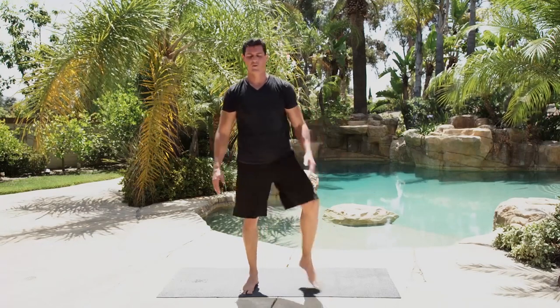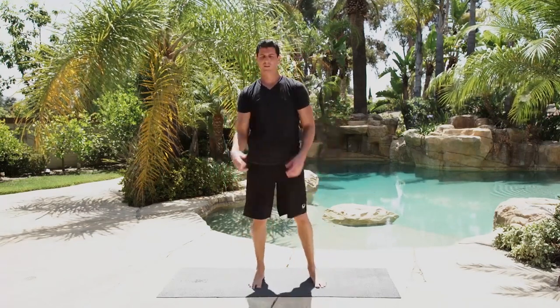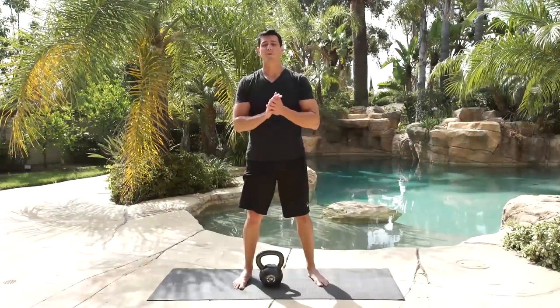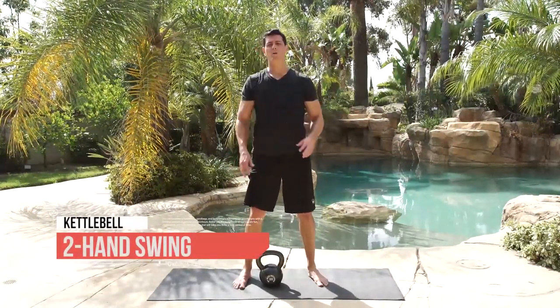Hips nice and loose, back straight, neutral — and we're ready to go into our workout. Time for the two-hand swing exercise. Remember, nice shoulders back — not shrugging. We're going 10 reps on the 30 seconds, a nice endurance drill.